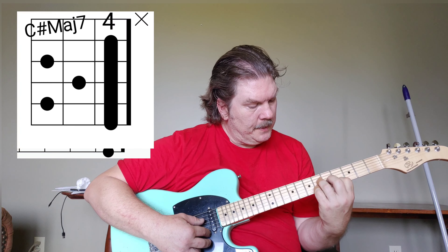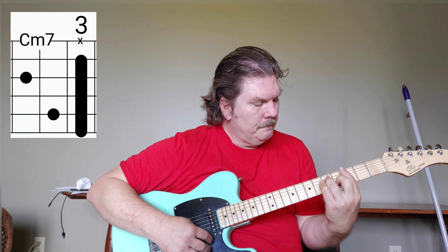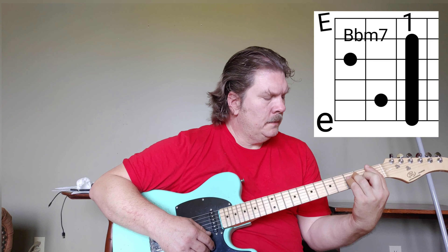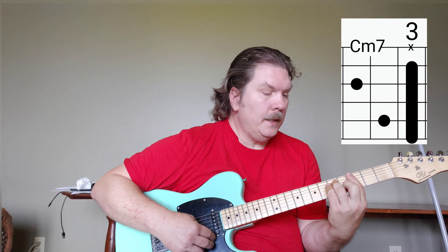You can play it like this if you want on the top four strings. Then we go C-minor 7, B-flat minor 7, quickly to G-sharp, then back to the C-minor 7, and then we restart.